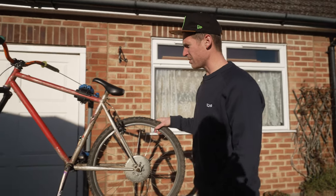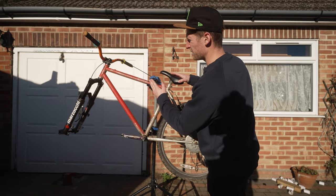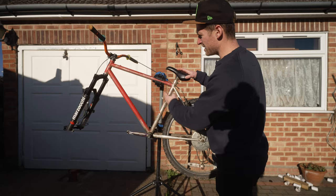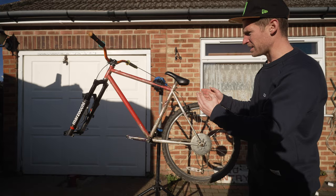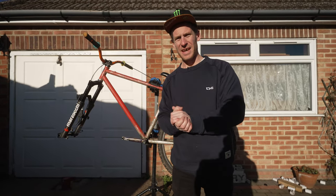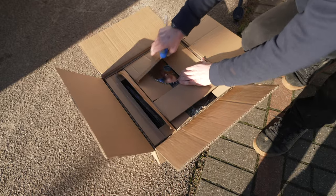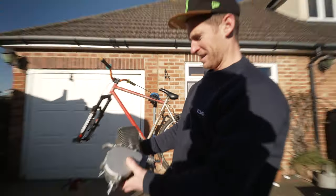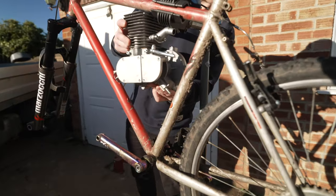We're gonna fit it to the original free bike challenge bike that did actually have an engine on it once, and this one didn't break. When this did have an engine it never worked properly and was always bogging down, so hopefully this can be the dream petrol bicycle. Let's get into it – here's the engine – sick, 100cc of ultimate fun.